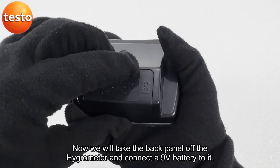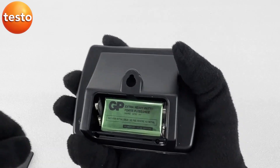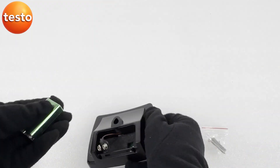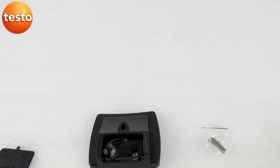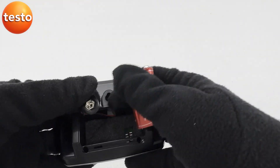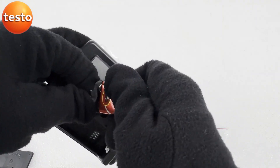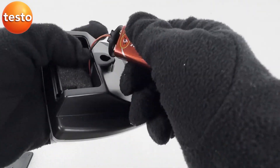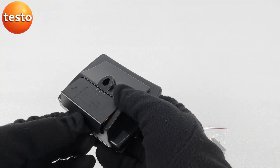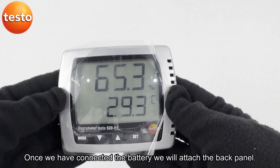Now we will take the back panel off the hygrometer and connect a 9 volt battery to it. Once we have connected the battery, we will attach the back panel.